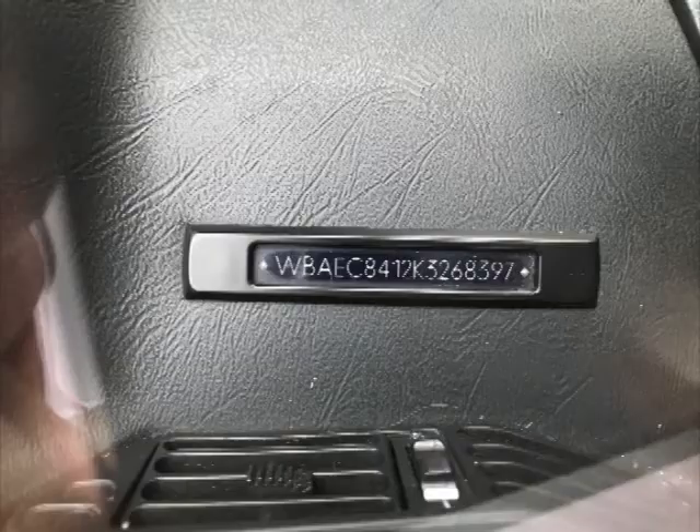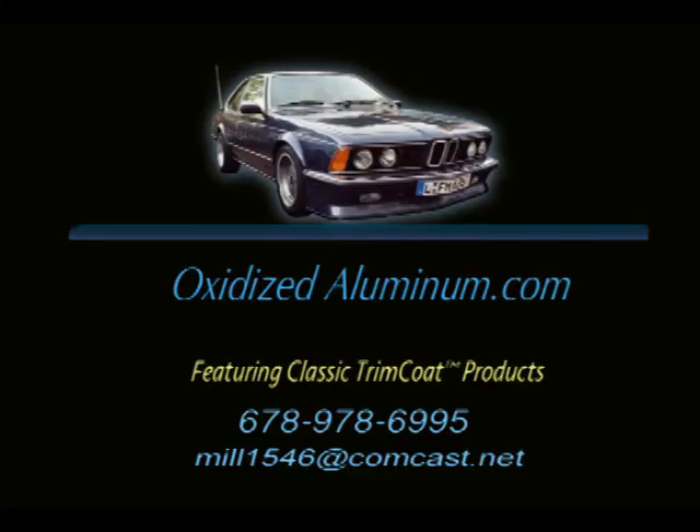Here's the VIN number if anybody wants to look it up. But that's it for the E24 — really beautiful car.